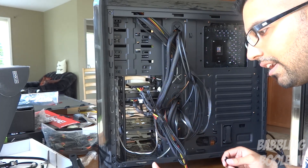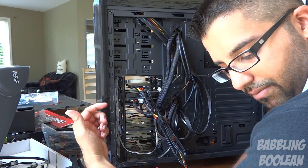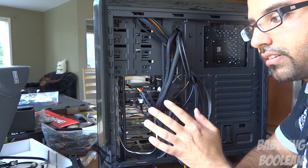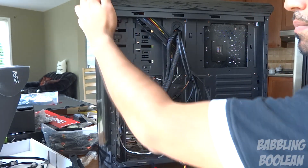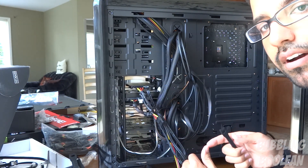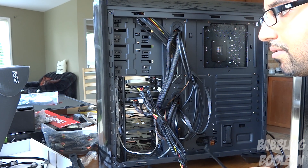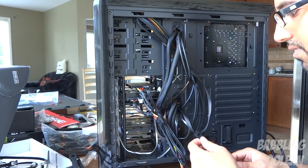I'm double checking wires. One thing to keep in mind — I've changed clothes because it's the next day. Last night, I powered on the case without even an SSD or operating system to make sure the power wire from the power button was connected properly to the motherboard. Because if I wrap everything up and find I can't turn it on, I have to track down the problem. The fact that I can turn the computer on means I wired the case wires correctly.